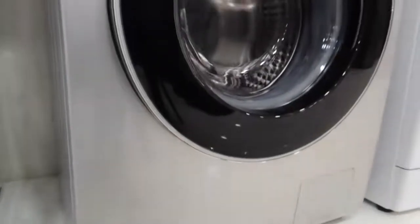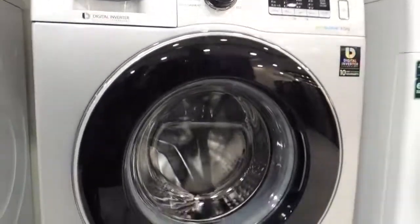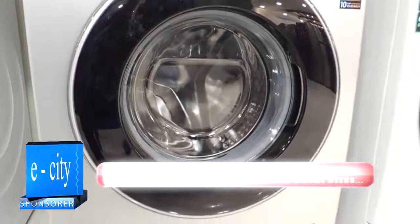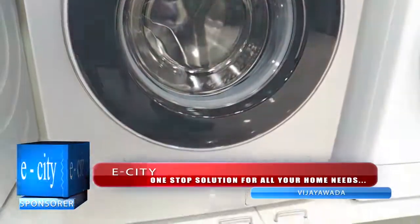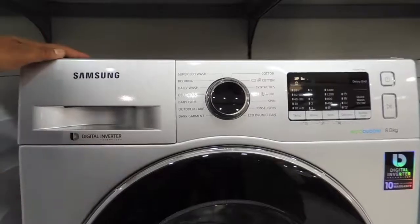Hello guys, welcome back to Reviewerondo Tech YouTube channel. Today I'm going to introduce a new product — for the first time we are reviewing the new digital inverter washing machine from Samsung. This product is sponsored by ECT Vijayawada.